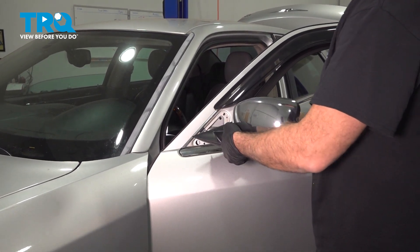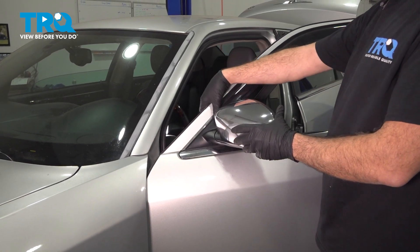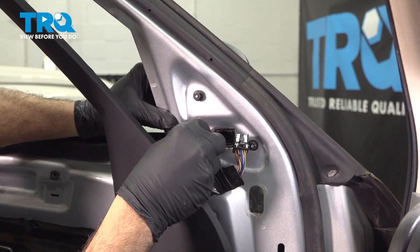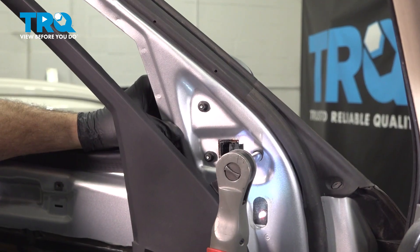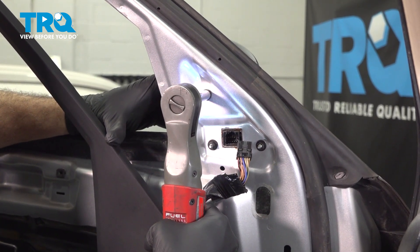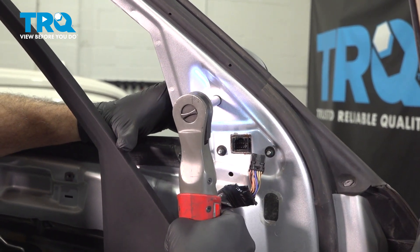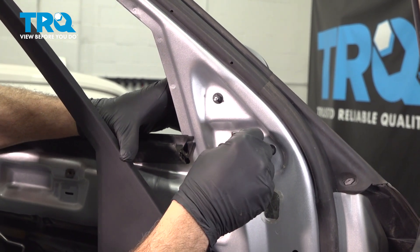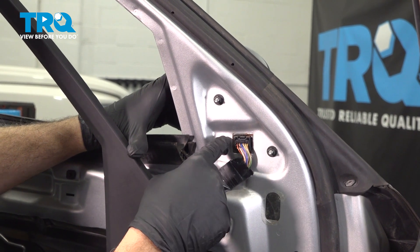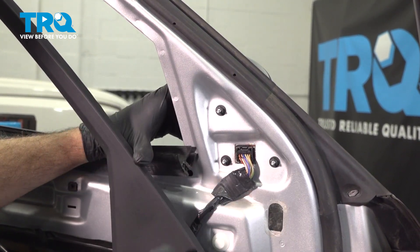Go ahead and line up your mirror studs with the holes in the door. Get that bottom pressed in and push the mirror on. Go to the other side and install the three nuts, then tighten those down and make sure they're nice and snug. Install the connector and press in the little button for the retainer. Make sure when installing your new mirror that the connector matches up — match the number of pins on the harness to the pins on the mirror to ensure you have the right mirror.